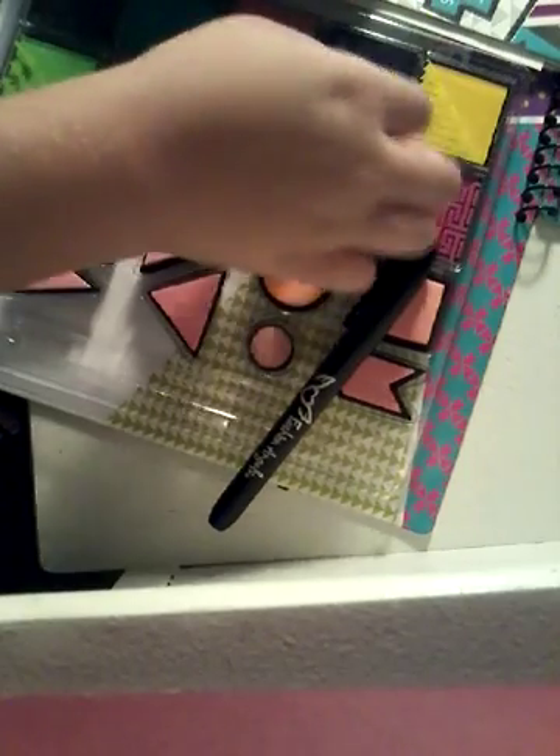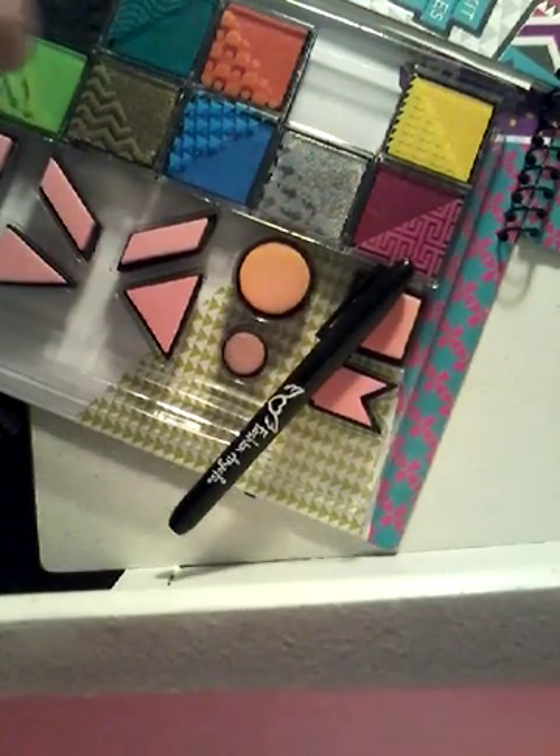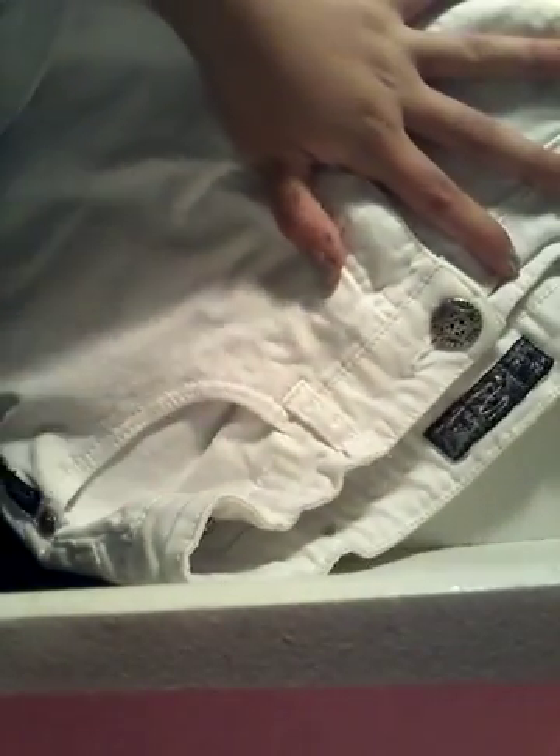There is a way to open these stamp pads — you take the little black part, hold it by the plastic, and pull. The ink might get on your fingers but it's super washable, so do not worry. So what I'm going to be printing on is these white shorts. I'm not sponsored by the brand. So let's get printing — I'm going to do the back of the shorts first.